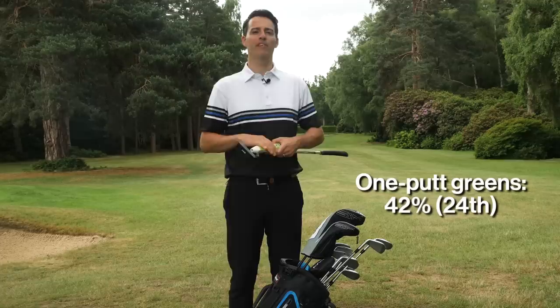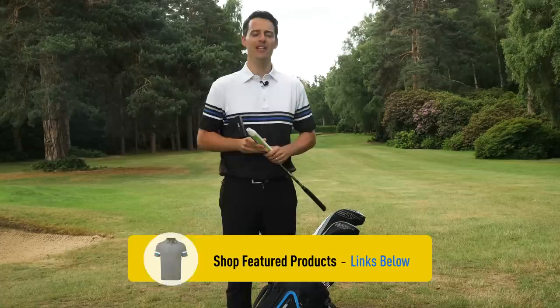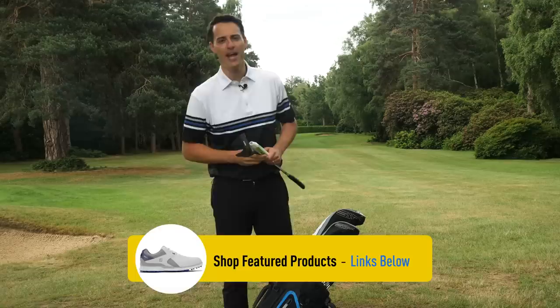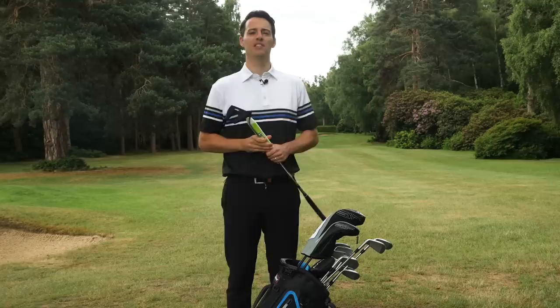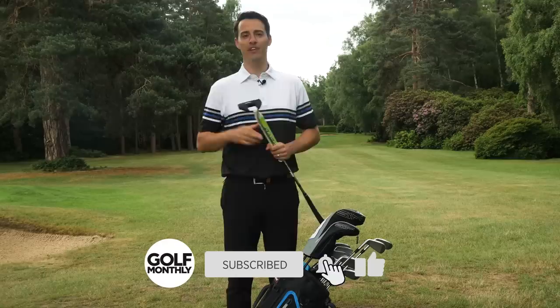Rose combines all of this with the TaylorMade TP5 golf ball. An interesting fact: he plays the number 99 in gold writing — gold because he won the Olympic gold medal at Rio de Janeiro in 2016, and 99 because his wife's lucky number is nine, so he put two nines on there for extra good luck. That concludes our look at Justin Rose's what's in the bag for 2020. Hopefully it gave you a good insight into what the Englishman is playing, and fingers crossed he'll see a return to form this season. That's all from Fox Hills Golf Club in Surrey — goodbye, see you next time.